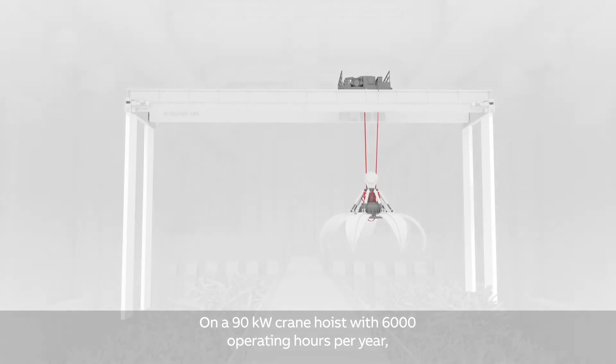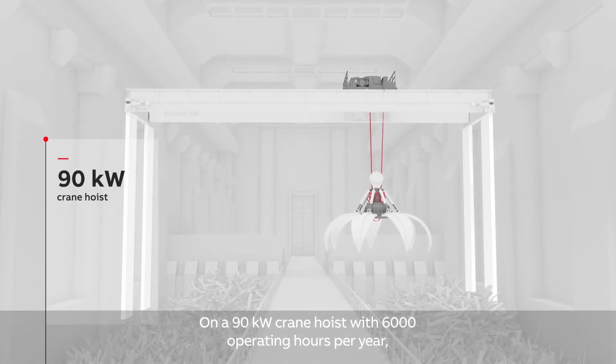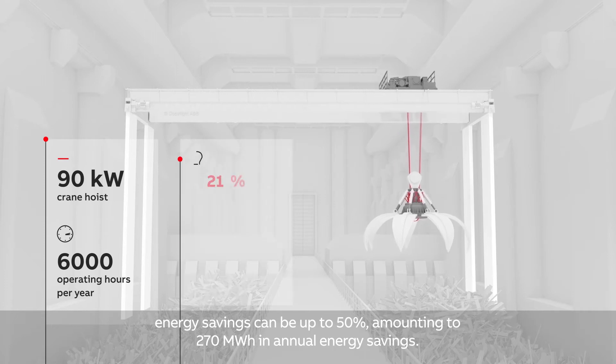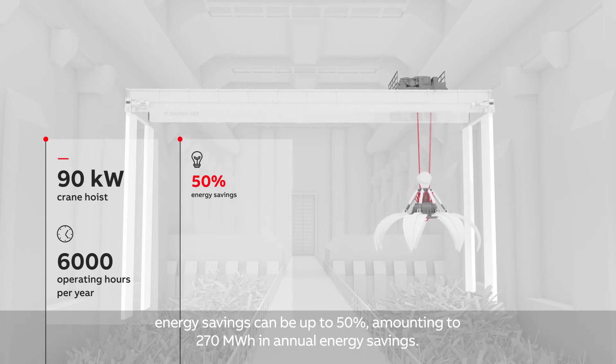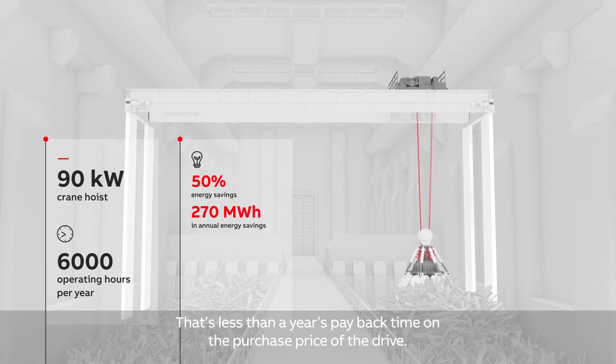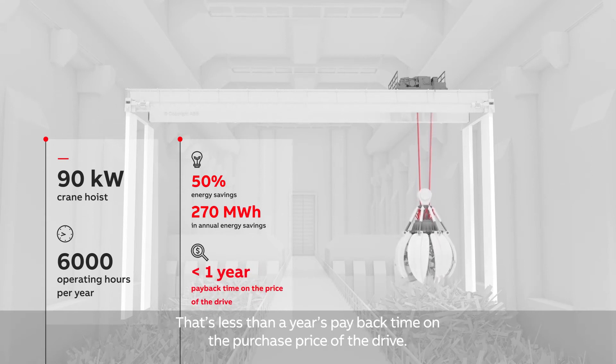On a 90 kW crane hoist with 6,000 operating hours per year, energy savings can be up to 50%, amounting to 270 MWh in annual energy savings. That's less than a year's payback time on the purchase price of the drive.